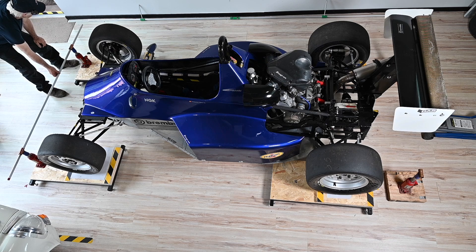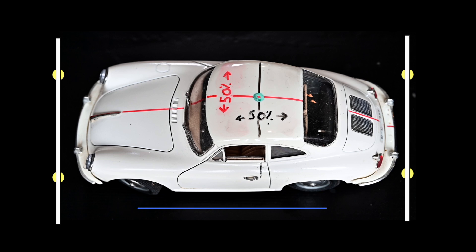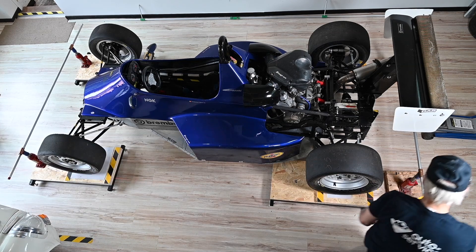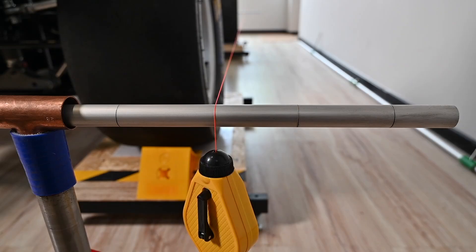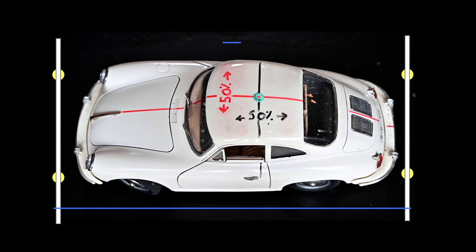It doesn't really matter how far the bars need to stick out on either side for now — just place them. The bars with the red tape are on the left-hand side, because those markings are identical to each other for both bars. Next, connect the string from the front-left bar to the back-left bar. I'm going to let the string sit on the second marking — not too far out from the wheels. It's important that the string goes straight through the middle of the wheel. Place the string at the same marker on the front and back bar, then do exactly the same on the other side.